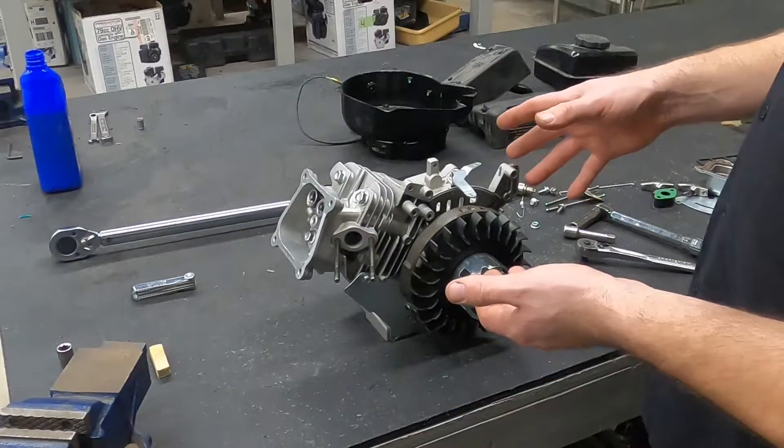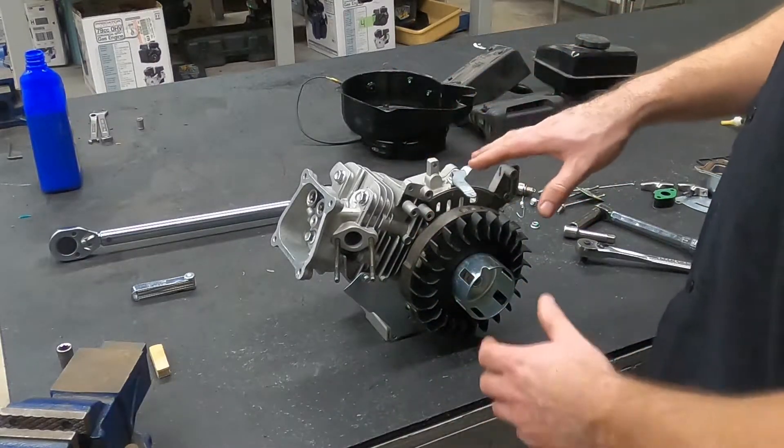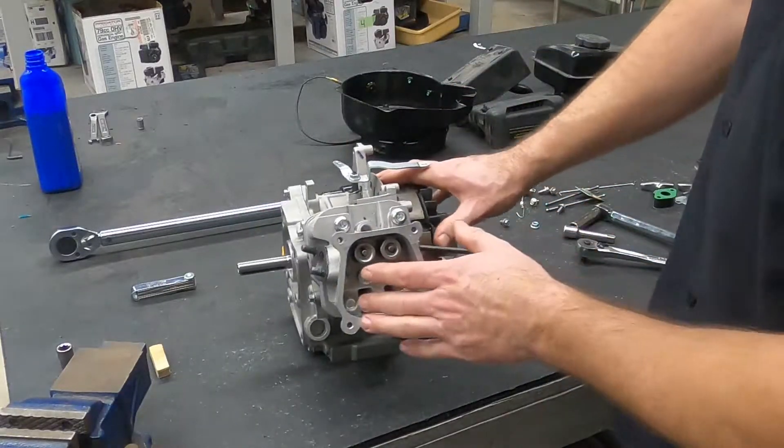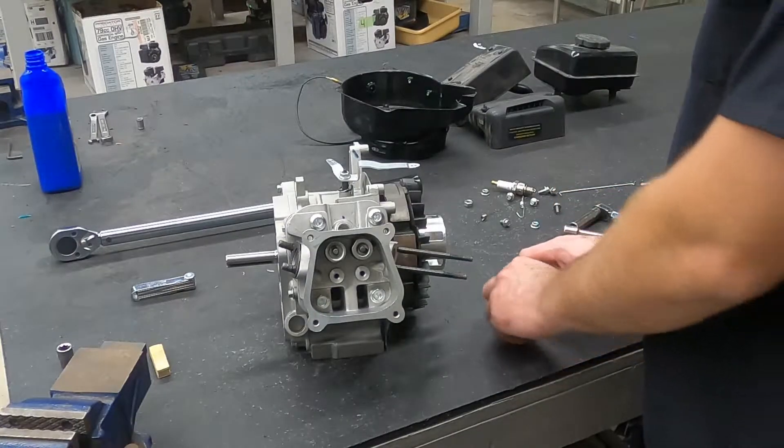We're going to continue working on this 79cc Predator small engine. This is the reassembly process, so continue watching to see what we're doing in this one. We're getting to the point where this engine is fairly close to back together. The bottom end of the engine is all together, the flywheel is on, the cylinder head is on, and we need to do some valve train.